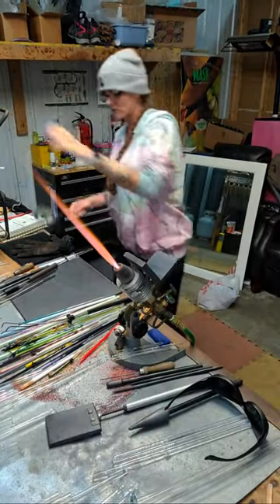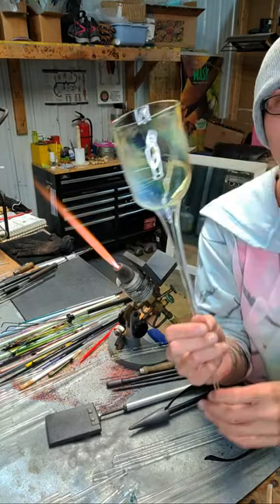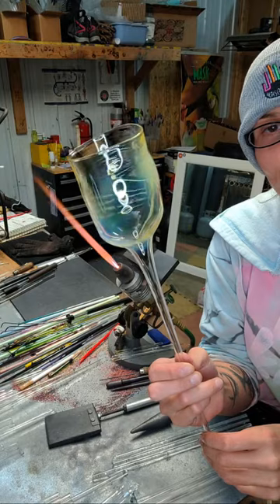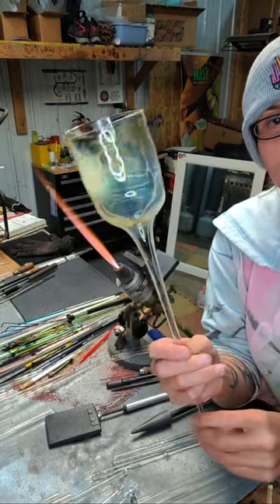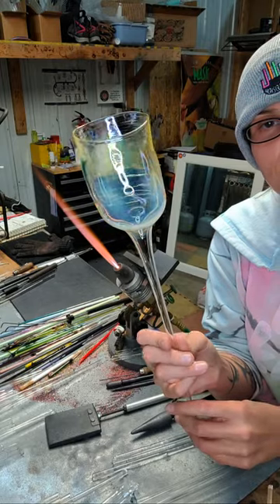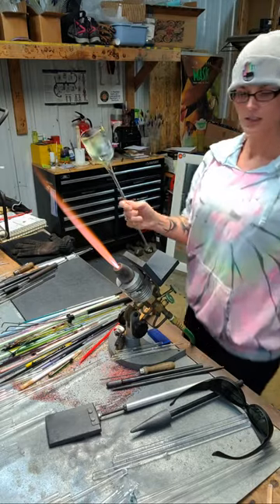So I have a clear tube — it's really wonky actually, but I puffed it open, opened the front, and fumed it with silver. That's why it's all blue and yellowy. So I've got this.